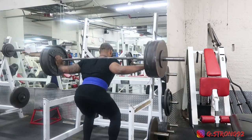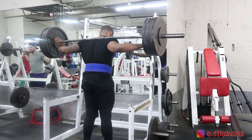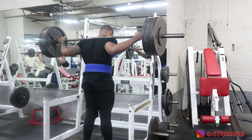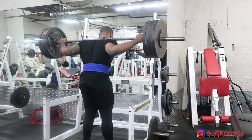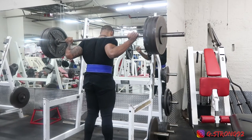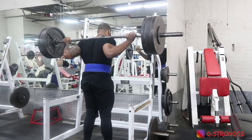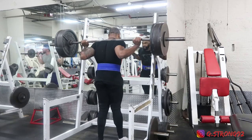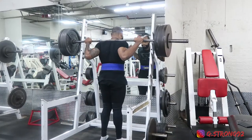415 and I did it for five. It was supposed to be five sets of five between 70 to 75 percent of my training max. It was just about a little over a month ago where I did 425 for eight, and doing 415 felt like a gigantic struggle. But it's all part of the process — it's not like I'm getting weaker.